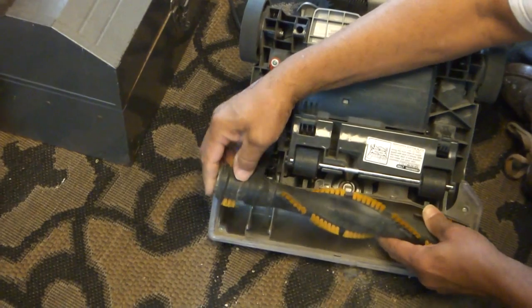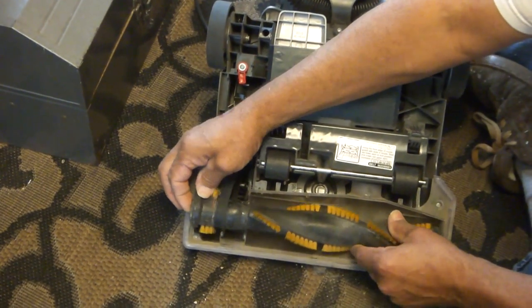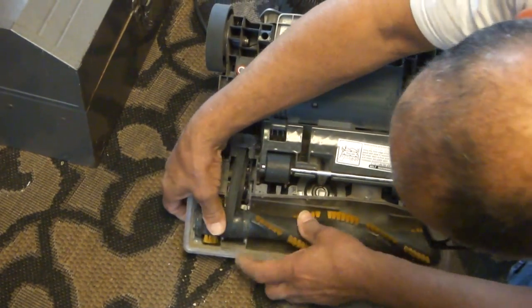Okay, basically just put it back together again. If you see these — they've got these little square ends on them. Beater bars are pretty much standardly the same.